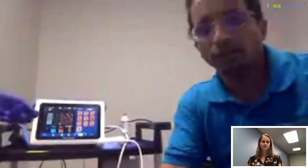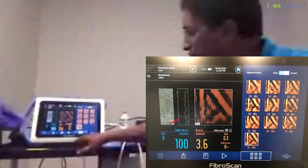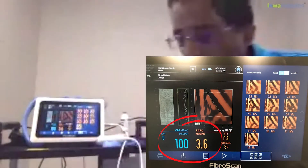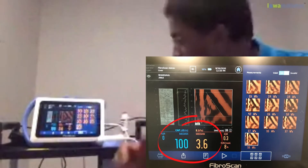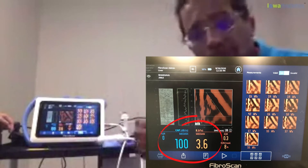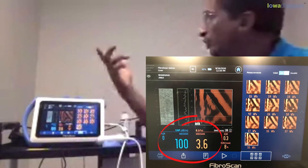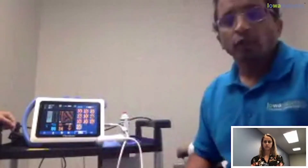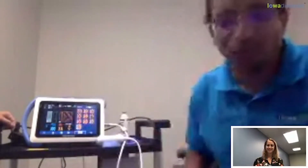I wanted to go over the results with you. You see two numbers here. The first — 100 — tells us how much fat is present; below 280 is considered normal. The second number is the fibrosis number, indicating how stiff the liver is; below 5.5 is considered normal, and yours is 3.6. So this test had no discomfort and can be done pretty fast.